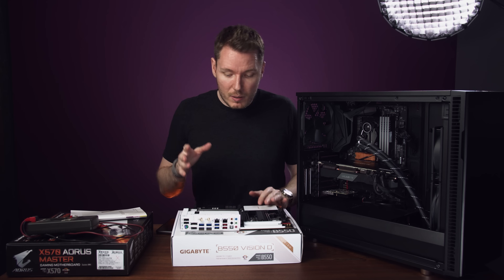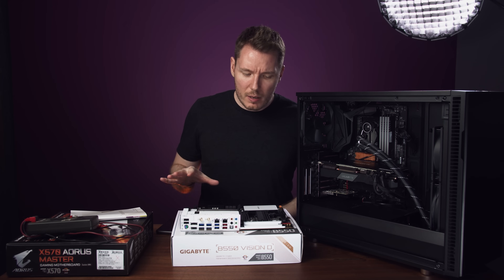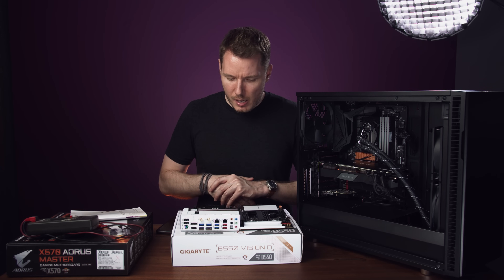So let's go ahead and build the computer back up with this board. I don't know if there's going to be many driver changes — I think a lot of this stuff is the same, though there might be a couple of Realtek versus Intel differences.